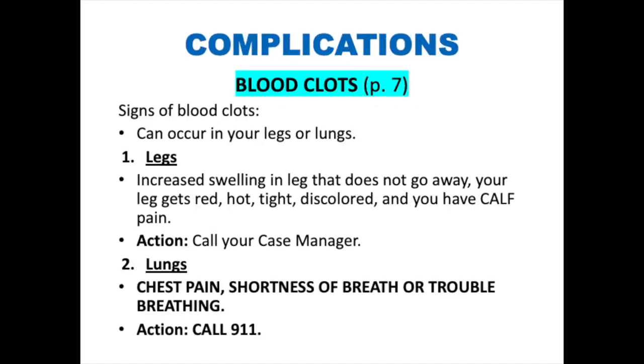Potential complications — blood clots. Although blood clots are rare, they do happen. They can occur in the legs or in the lungs. Watch for any signs of blood clots. In the leg, this looks like increased swelling that doesn't go away, your leg gets red, hot, tight, and discolored, and you have calf pain. If any of these symptoms occur, please call your case manager as you may need to go to the ER.